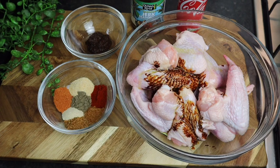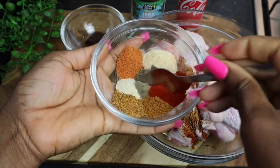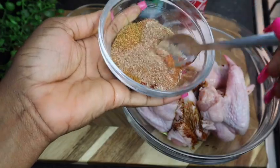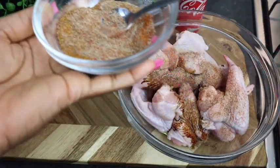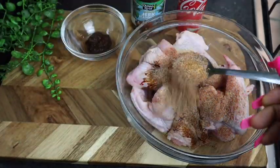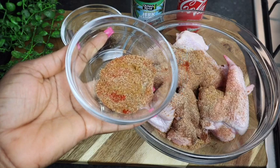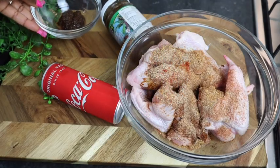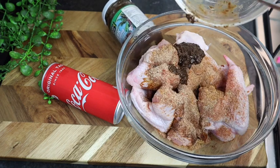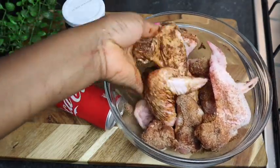Then I'm gonna blend all my seasoning together and just add it onto my chicken wings. I'm not gonna use all of it — I'm gonna leave back some for my sauce. Then I'm gonna add my wet jerk seasoning. I'm gonna take my nice clean hands and mix it all in so you want to make sure that everything is all combined.